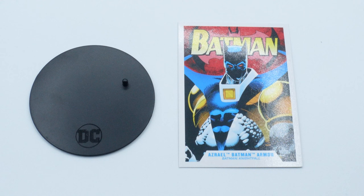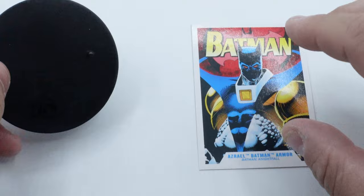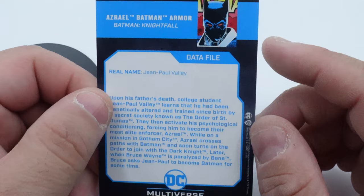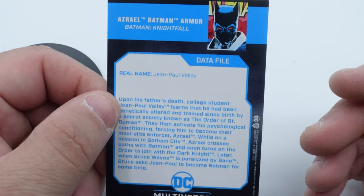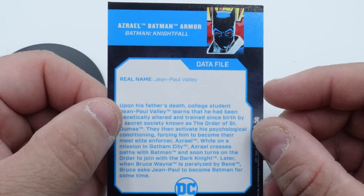Here is what comes with the figure. We've got the quintessential trading card that always comes with it, and a figure stand — there are no swap-out hands, weapons, or anything like that. The stand is more of a mat, and the DC logo has a gloss finish to it. We've also got this really cool Batman card that's almost reminiscent of the Nightfall cover. On the back is a data file giving you a summary of how he came about, that he was genetically engineered, and how Bruce Wayne trained him to eventually take over as Batman since Bane snapped Batman's back in half.